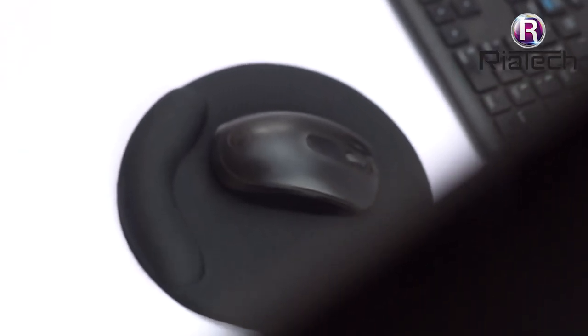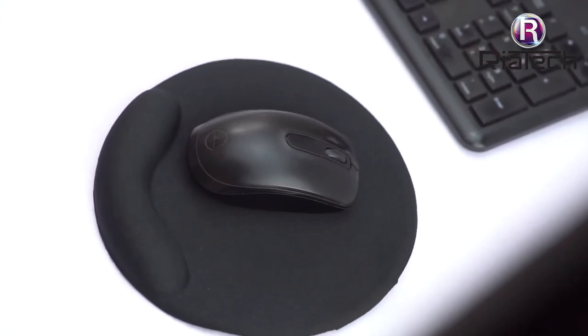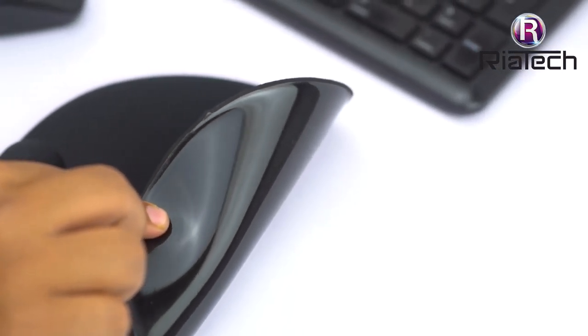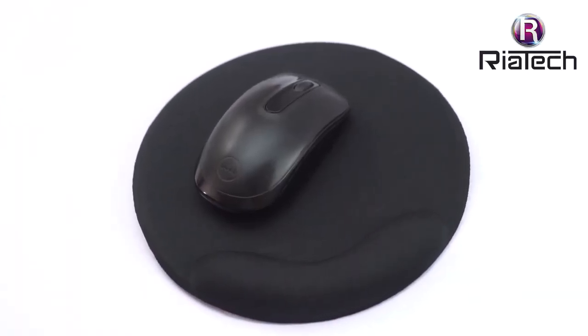The gel mousepad is encased under high-quality lycra cloth, so it isn't sticky like other gel mousepads. We have combined the best of materials to ensure you get the maximum precision. The surface is T-cloth to get pinpoint precision and easy tracking movement. The base material is anti-skid to ensure that the pad isn't moving around on your desktop. The mousepad is eco-friendly and non-toxic.